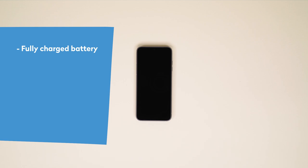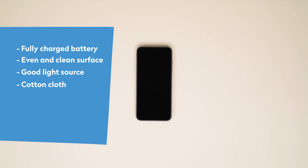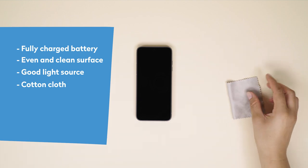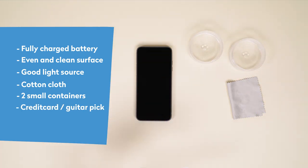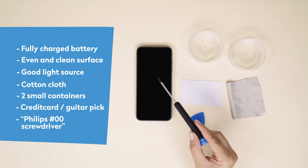Here's a short checklist before we start. Make sure your Fairphone's battery is charged — most batteries actually don't come with a full charge fresh out of the box. Find an even and level clean surface to work on with a good light source. We recommend keeping a few items at hand: a cotton cloth to clean the surfaces of your phone, two small containers to divide and keep all the small screws in place, a credit card, guitar pick or other similar plastic card to help with removing the modules or parts, and your trusty Philips 00 screwdriver, like this one from iFixit.